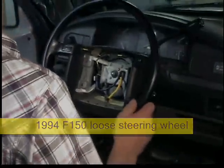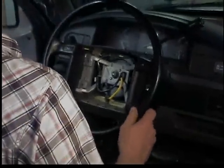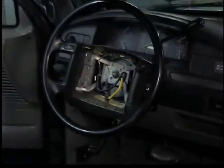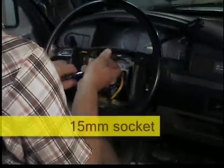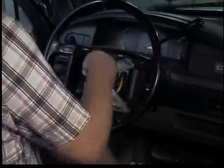Nephew Mikey bought this $800 Ford truck and the steering wheel wobbles like crazy, and it's not even a tilt wheel, so I'm going to pull it off. I kind of suspect a bad bearing — see if we can't replace it and fix it.